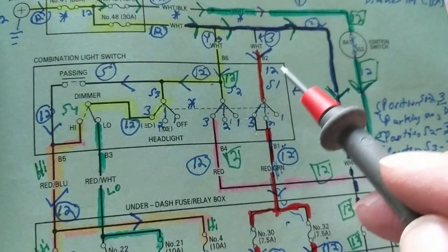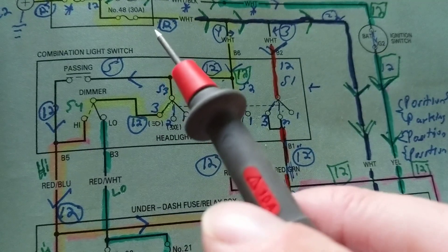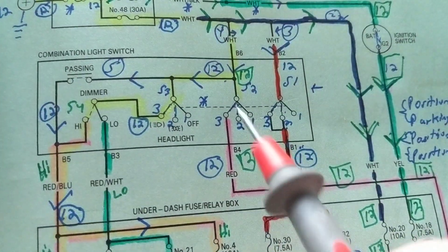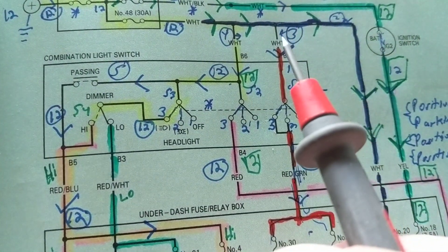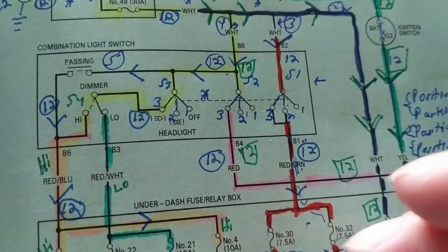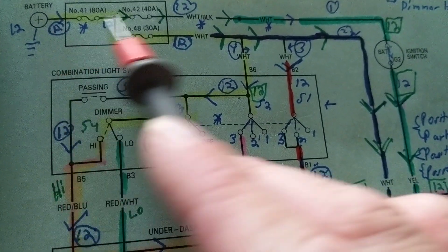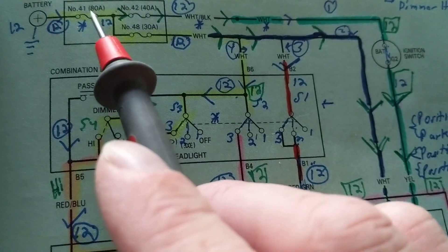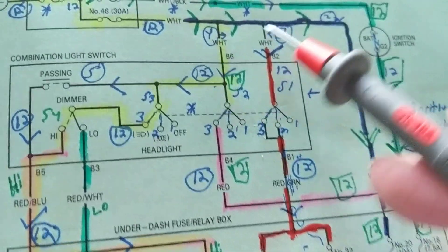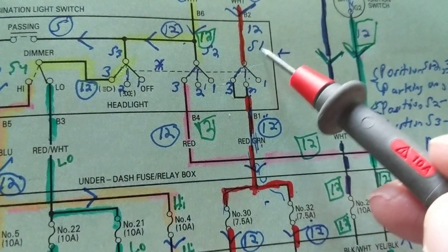Remember: current is flowing — voltage does not flow. Voltage is a potential, a pressure to push current, to push the electron flow. It's like water in a pipe: you open the valve, the pressure increases and more water goes through. This is called the electromotive force — it's a force, a voltage that pushes the current. But voltage doesn't flow from here to here; only current flows.